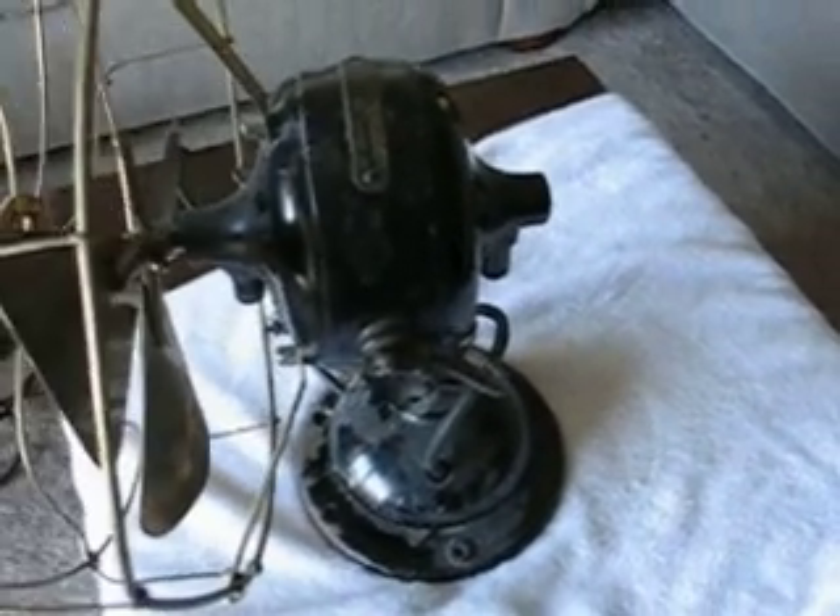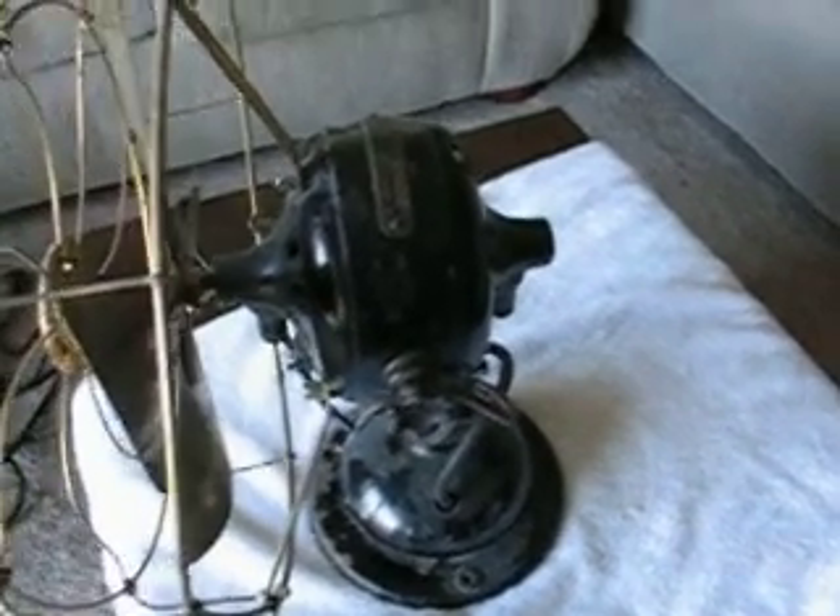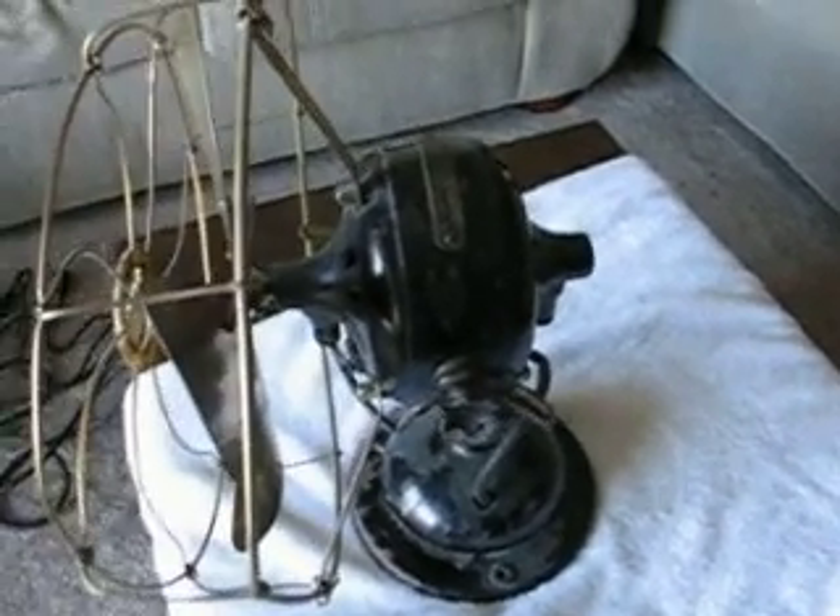It's so primitive that the rotor actually has these two little linked chains, that when they swing out by centrifugal force, it opens up the centrifugal switch. It's all cast iron. It also has open motor terminals like on a pancake fan, but they're in the front of the motor. Kind of unusual.